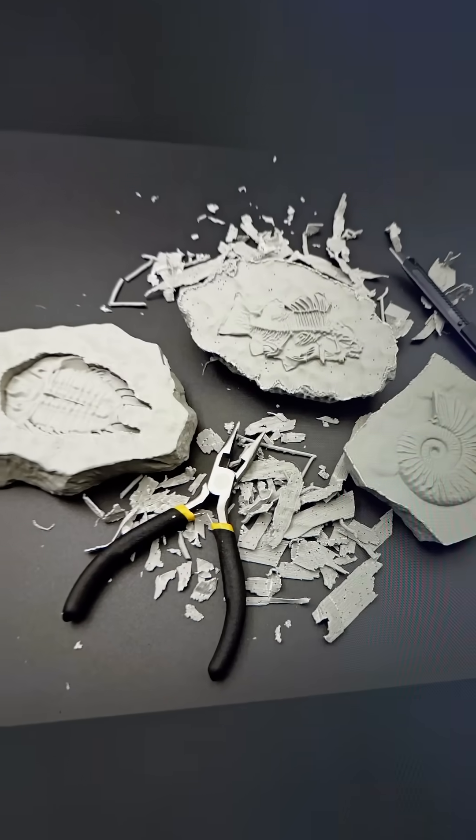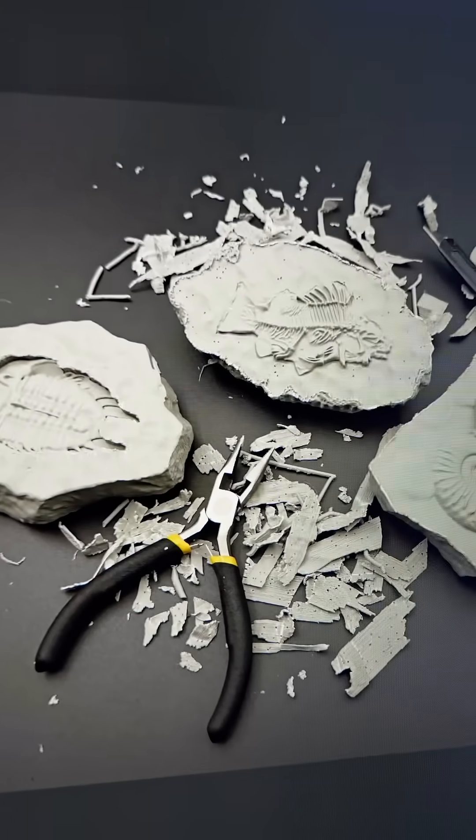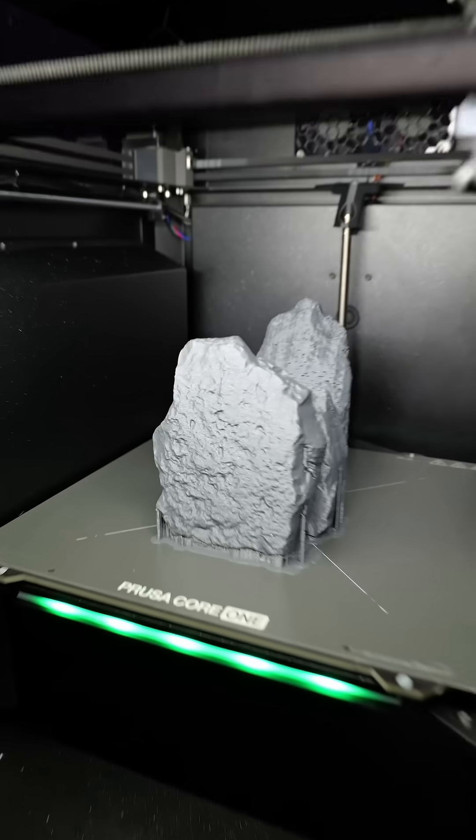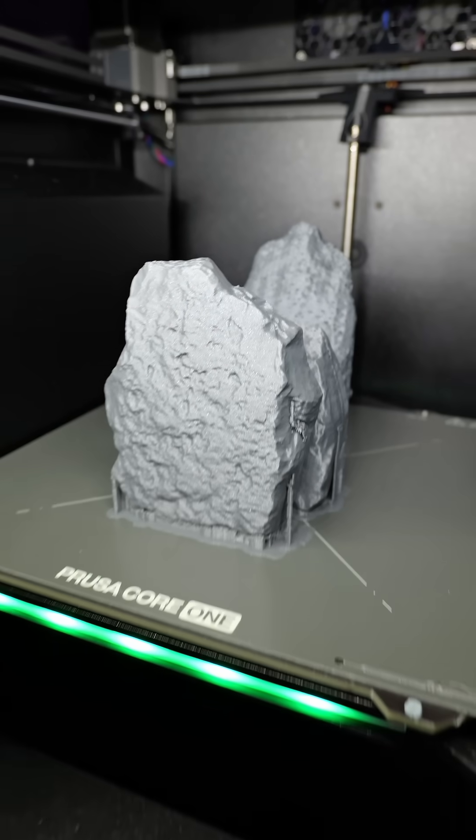This is a print-in-place model that is pre-supported and it allows you to actually uncover some fossils. If you're a parent watching this and you have a 3D printer, definitely print this for your kids. I loaded the files into PrusaSlicer and sent them off to the printer. I printed this on the PrusaCore1 and it looks like it printed absolutely perfectly.